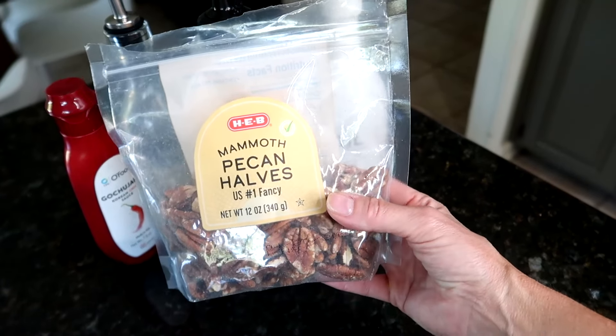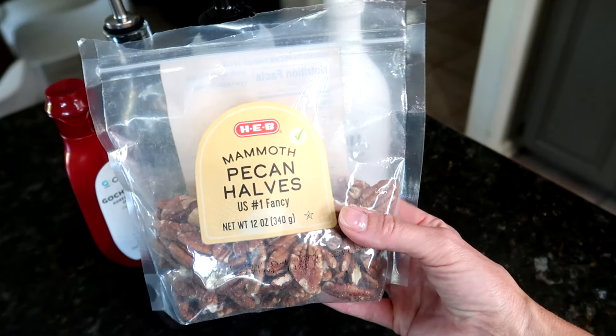Lastly, the topping: we're gonna make a pecan topping — do you call it pecan or pecans? I call it pecans. You need one cup of pecans, two tablespoons of olive oil, two tablespoons of maple syrup, one tablespoon of garlic chili paste — I don't have that on hand but I do have this Korean chili sauce and it tasted amazing, so I'm going with that again — and then one tablespoon of rice vinegar.